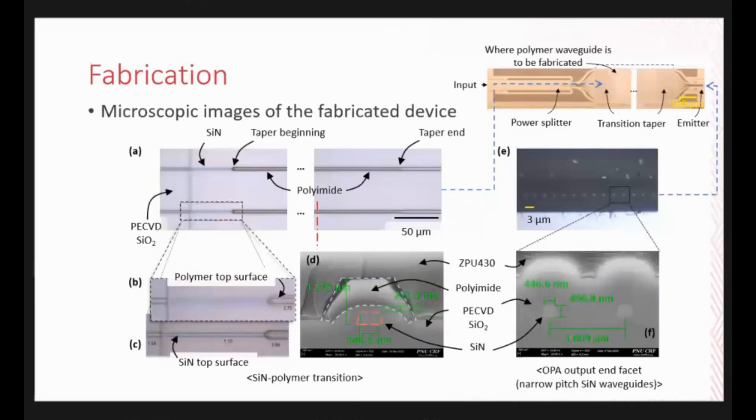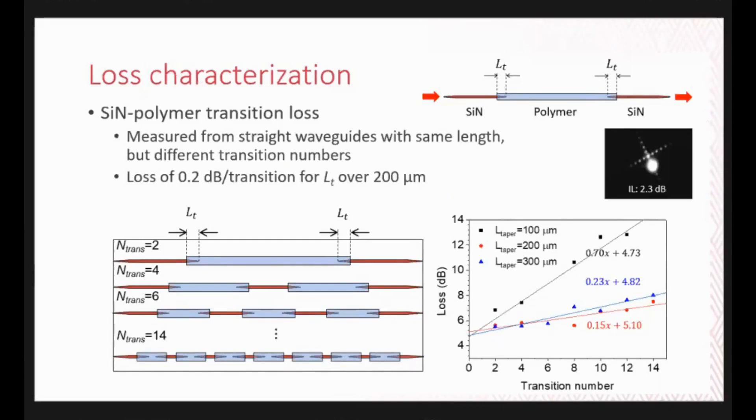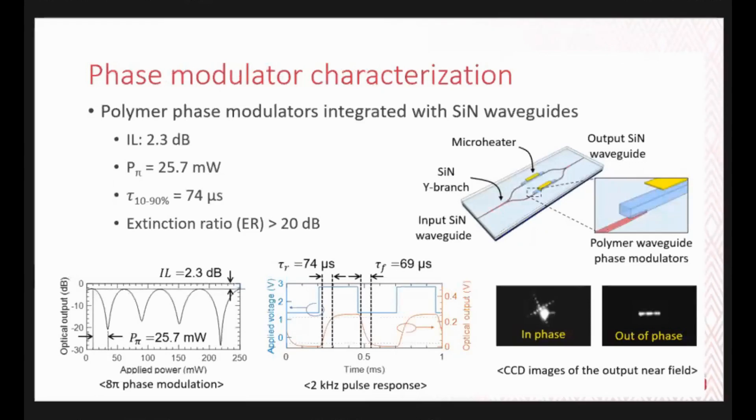This is the output and phase array of the proposed OPA. The loss of the adiabatic mode transition was measured from waveguides with the same length but different transition numbers. We found the slope for each taper length, and the transition loss was 0.2 dB for taper lengths over 200 microns — matching well with the design results, confirming low-loss connection between polymer and silicon nitride waveguides. We characterized the phase modulator using a Mach-Zehnder interferometer with a silicon nitride input and output. The power consumption was 25.7 mW, the extinction ratio was over 20 dB, and the 10-to-90 response time was 74 microseconds.